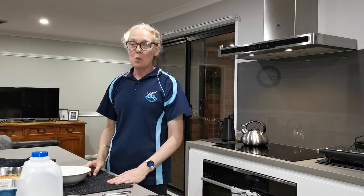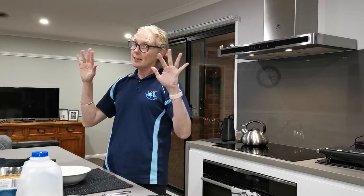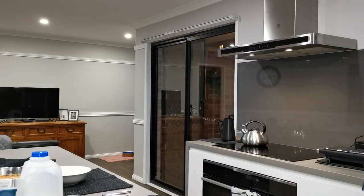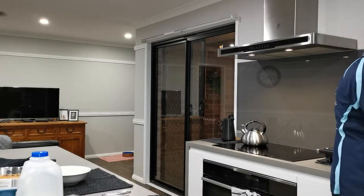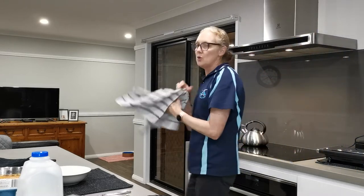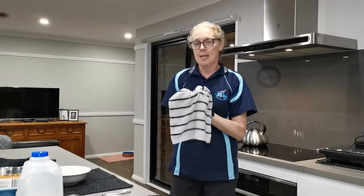What we're going to do first and foremost is wash our hands with hot soapy water. We all know how to wash our hands these days. Dry them with a tea towel — drying is just as important as washing.